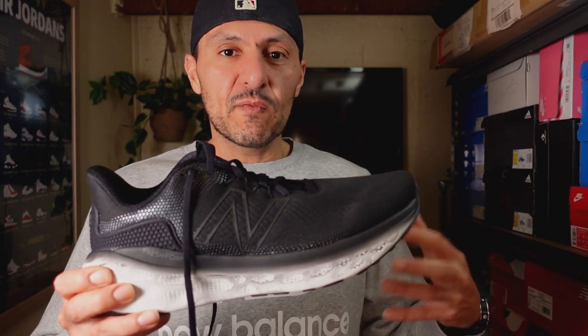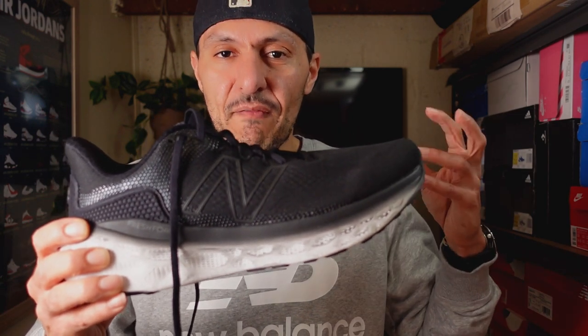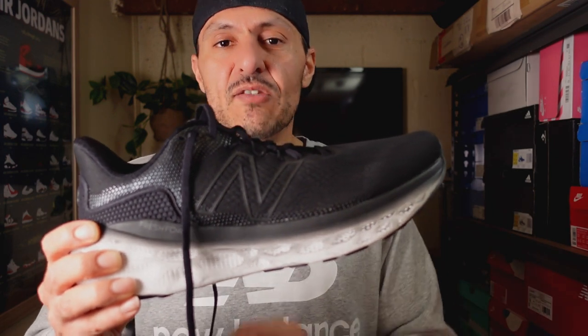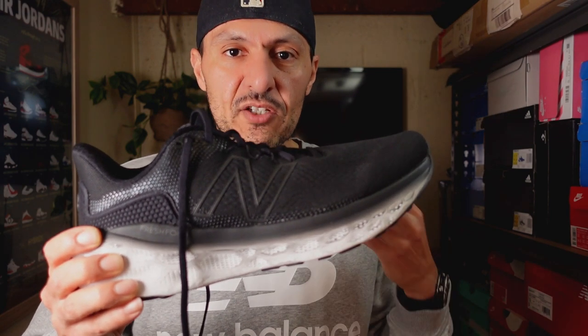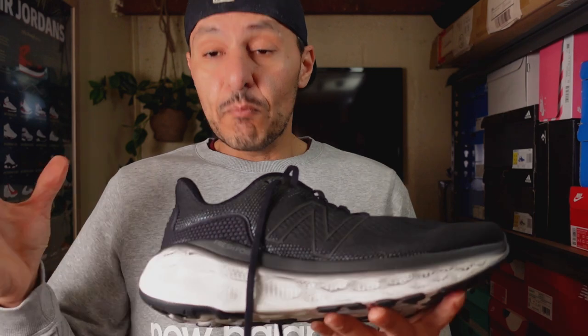Moving into the midsole — we've got a lot of densely packed, beautifully soft Fresh Foam X. There's also a rocker design which works great for a shoe built for long and slow miles, helping move the shoe along. In practical use it worked fantastically on my first run. It's not firm, not overly squishy, not super responsive — but it's just so nicely cushioned that it keeps you going. The platform is also comfortably wide, not so wide that your foot swims, but wide in a way that feels really relaxed and comfortable.